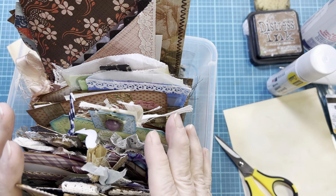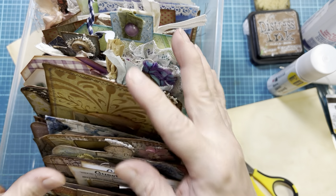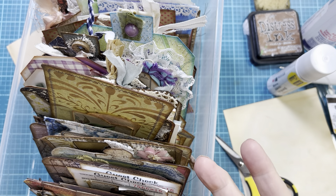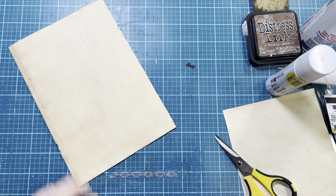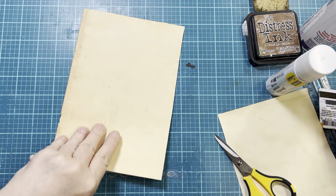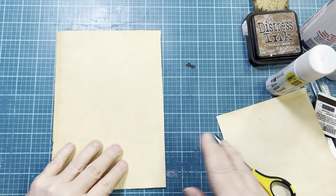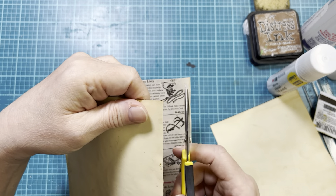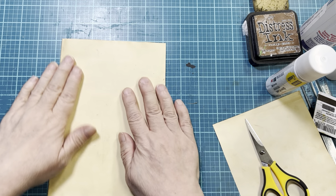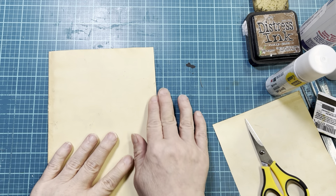So I make up all this ephemera, and then when I go to do a journal, I can pull bits and pieces. That way the ephemera doesn't all look the same — I can pull different styles, different colors, different themes. But I have all of that made. A lot of times I don't want to sit down and work on a whole journal; I just want to make some ephemera. So I will do like I'm doing here and just go in and make a journal page.